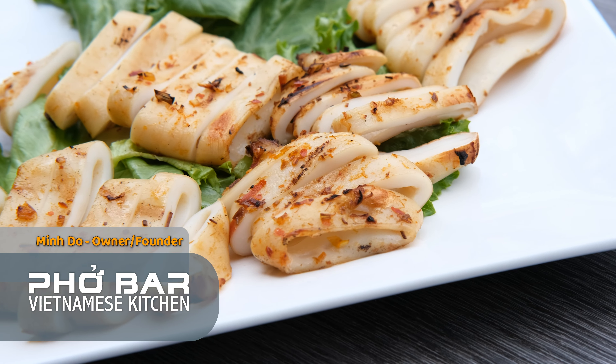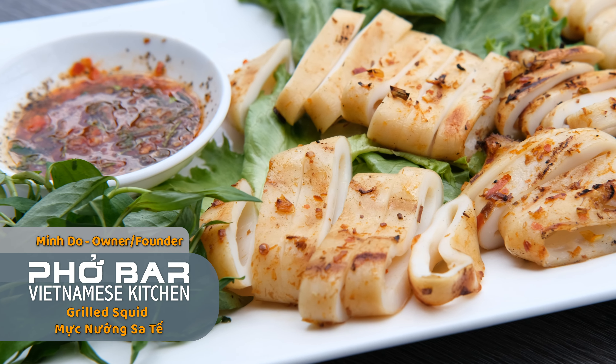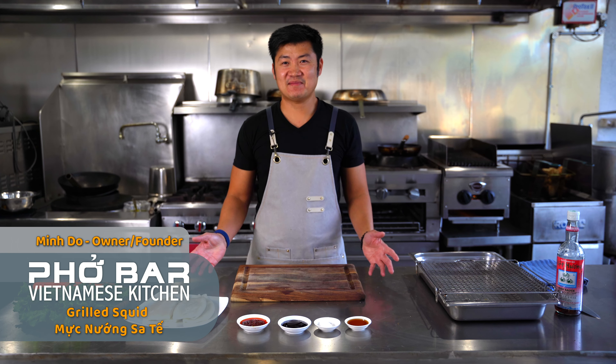This dish in Vietnam is called Mực Nương Sa Tê, which means grilled squid with sa tê chili sauce. My name is Minh. I'm the owner of Pho Bar Vietnamese Kitchen at 545 Degrees Banh Mi Cafe in Davy.